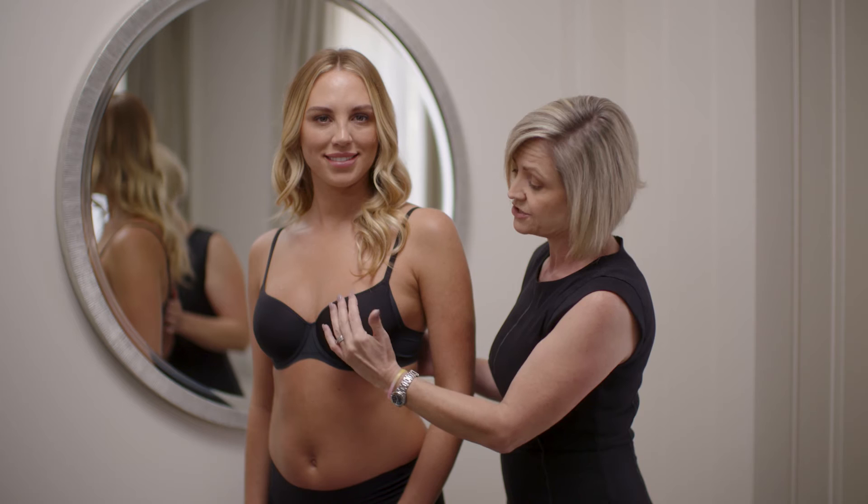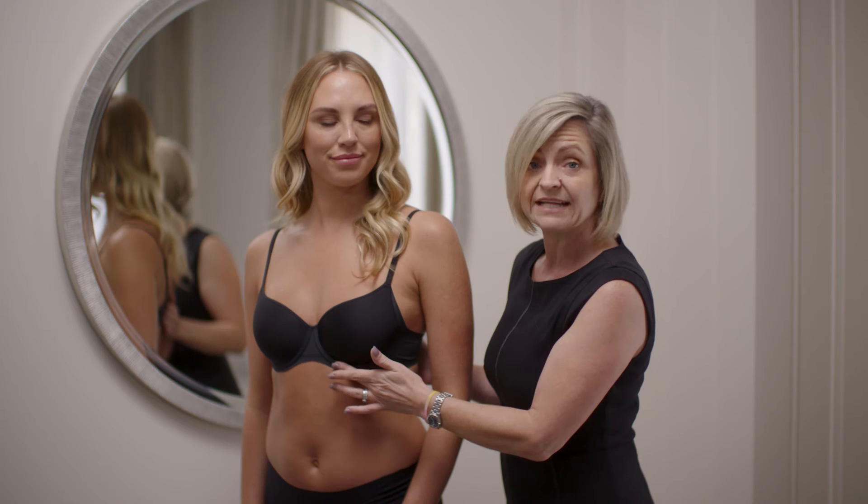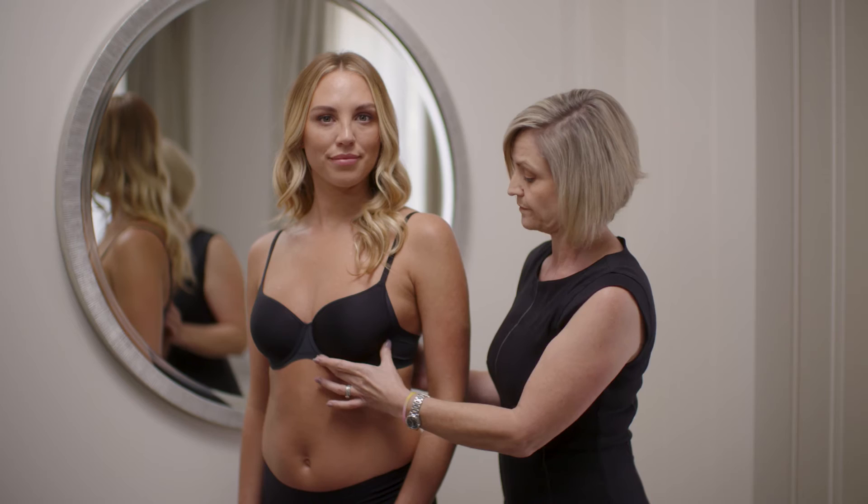You'll note that the neckline is not pressing or digging in and there's no overspill or double busting. If you do find that you have a tight line on the neckline or overspill in the top cup, again this could be that you have the wrong cup size. Please try the next cup size up.